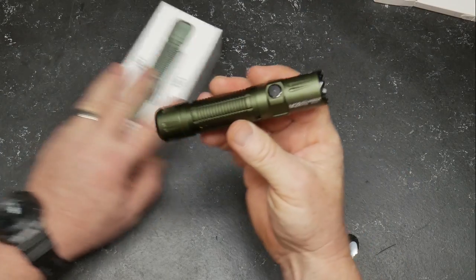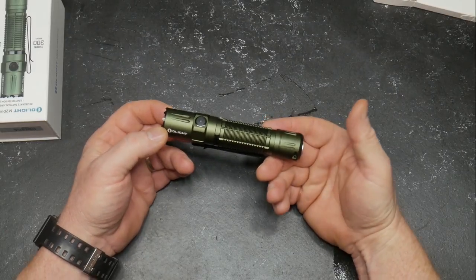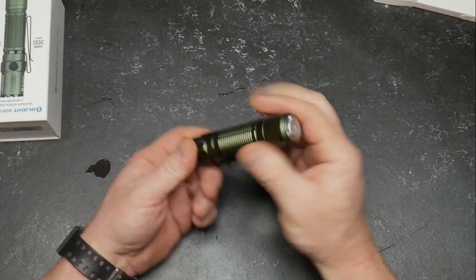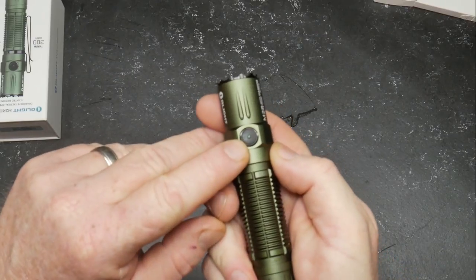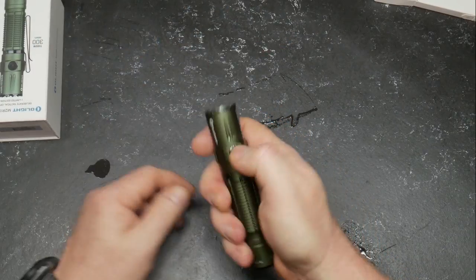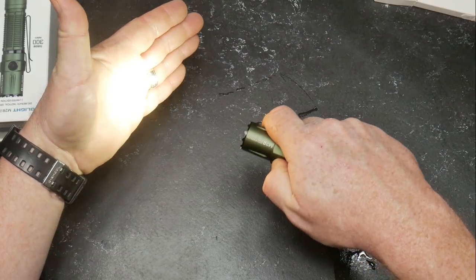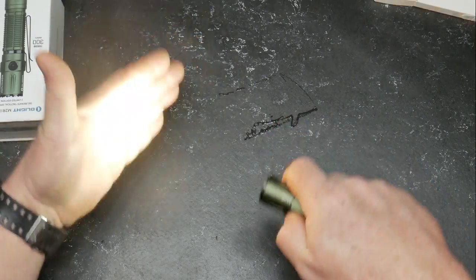All right guys, here we are — a little closer look at this guy. I've done field reviews on these things, taking them out and showing you how they look at distance. The beam setting — you've got a little light right here on the button. It goes green, and you can hold that thing down for different light settings: one, two, three, then double tap to go to turbo mode, triple tap and we're strobing.